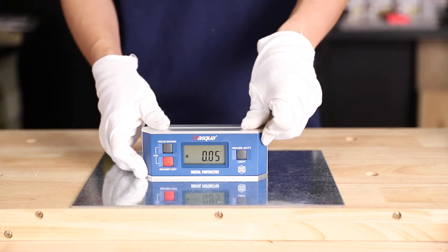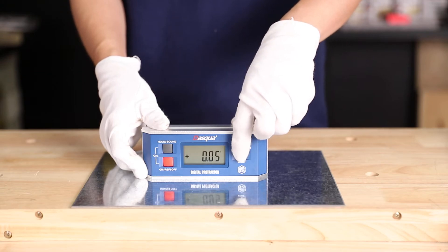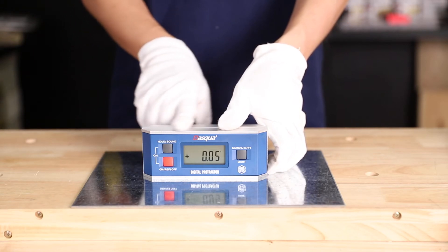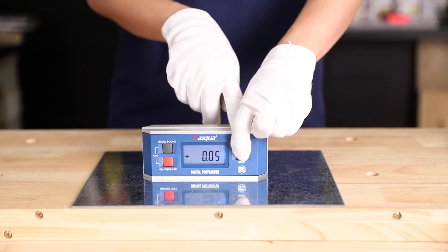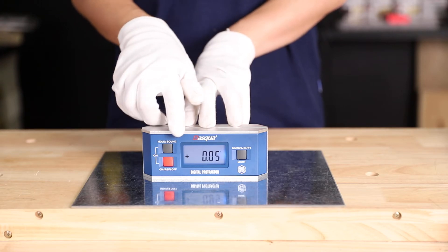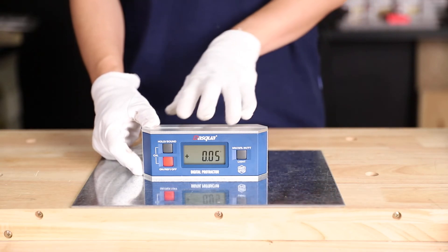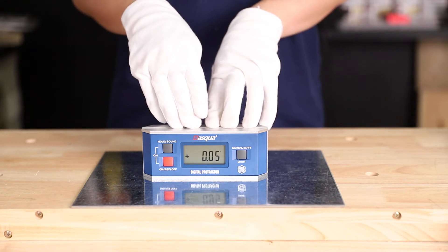On the other side, there's a transfer button. You can transfer between degree, percent slope, and pitch — press it once to transfer once. Now let's look at the LCD screen. If you press and hold the transfer button for about 3 seconds, the backlight shows up. To turn it off, press and hold the button again for about 3 seconds. One thing to mention: if you're not using the device for about 30 seconds, the light turns off automatically.